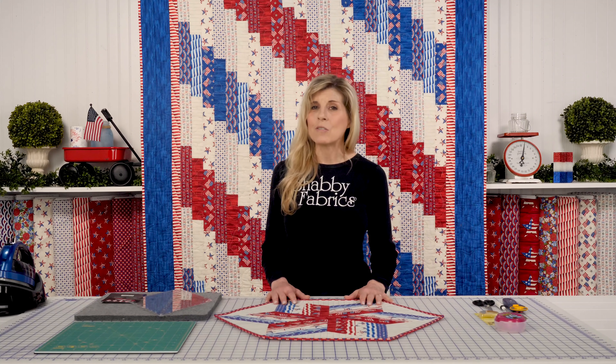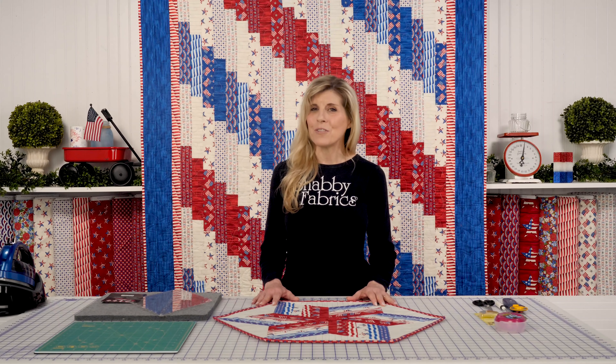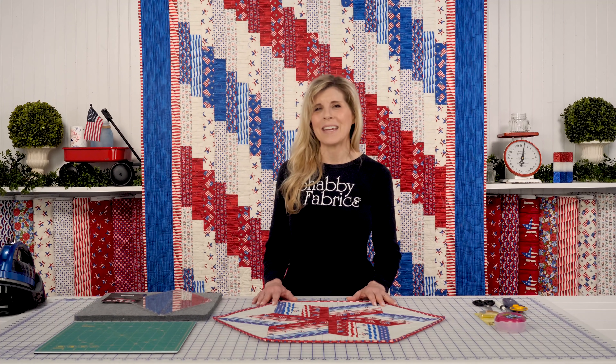Watch the video and you'll be able to have your own table topper looking just like ours in no time. We'll see you over on the full video of how to make a 60-degree table topper.